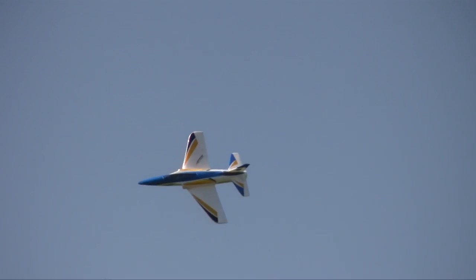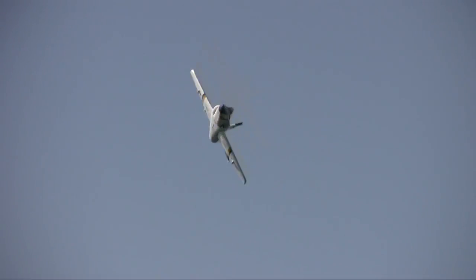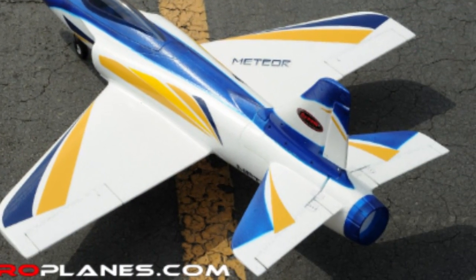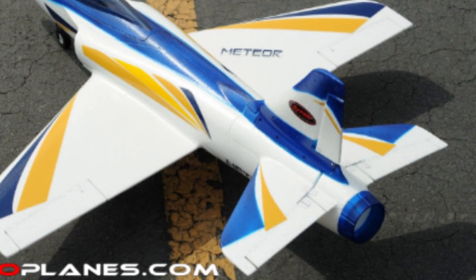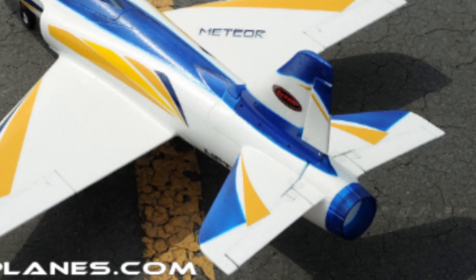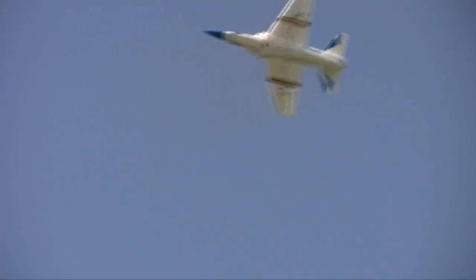The Dynum 70mm Meteor from Nitroplanes.com comes ready to fly, which of course is not ready to fly. You still got to fuss with it for a week — all the little tweaks of the gluing, the hardware, the control surfaces and all that kind of stuff. If you just slap it together, your plane unslaps itself mid-flight and you end up crashing.